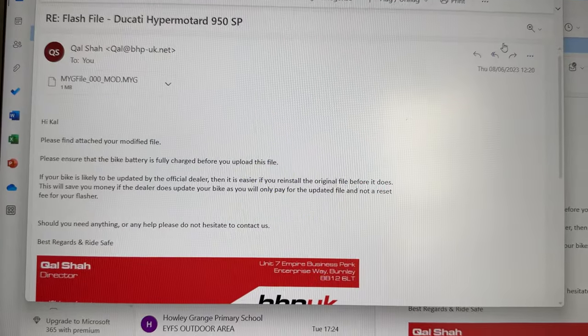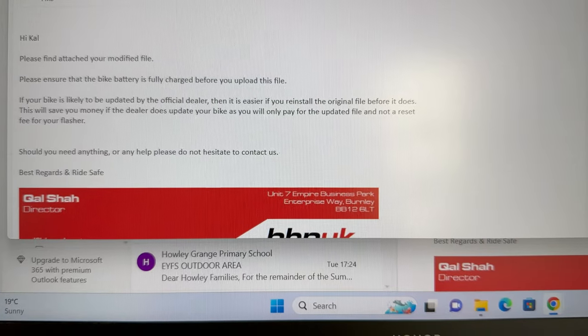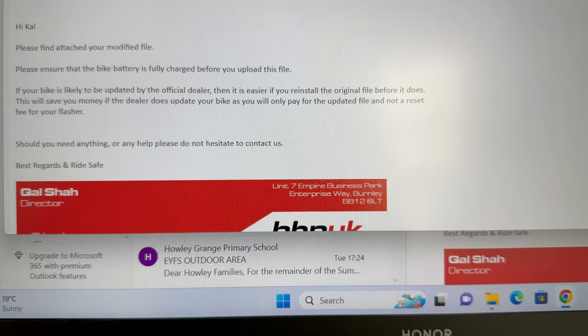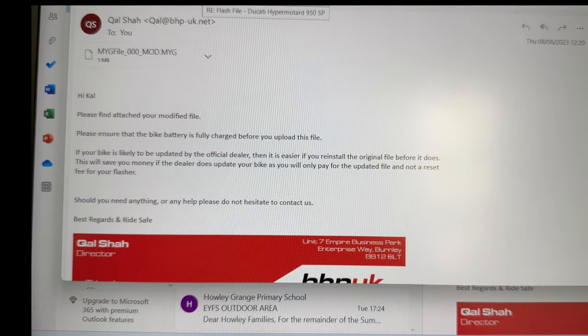Just like that, got a reply back with a mod file and some instructions. Please ensure the bike battery is full. If your bike is likely to be updated by the official dealer, it's easier if you've reinstalled the original before they do this — it will save you money. If the dealer does update your bike you will only pay for the updated file and not the reset fee for your flasher.